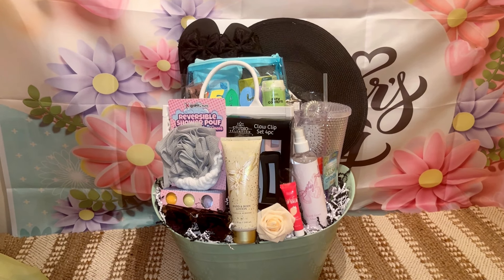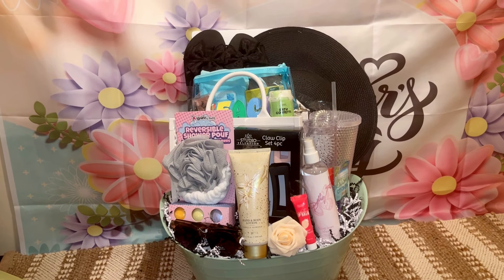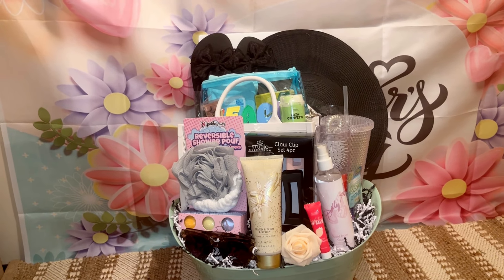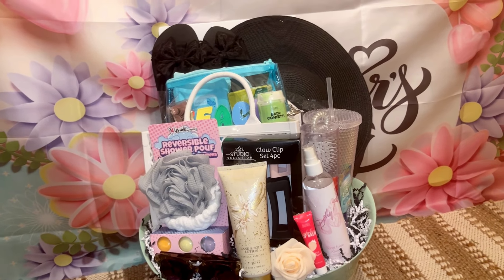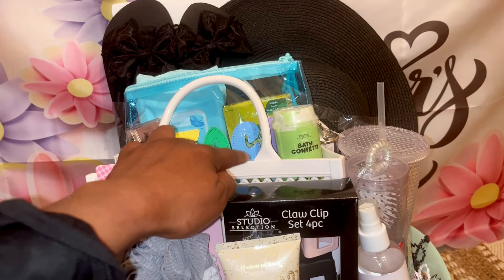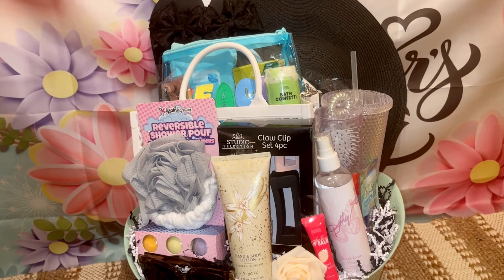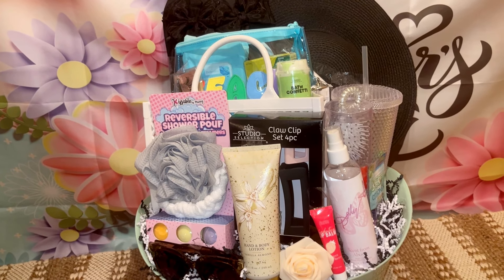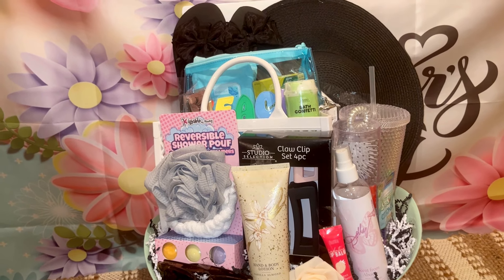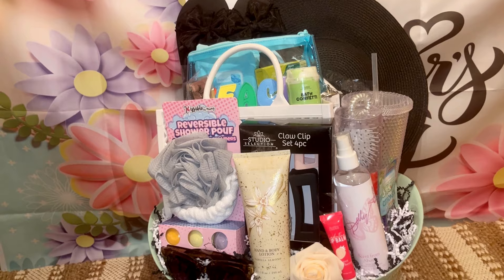Hey everybody, welcome back to my channel! I wanted to come on and show you guys my last big beach concept with the hat. I told you guys I was going to do a black and white concept with the last bag I have. I purchased these bags from Walmart during my purse and handbag haul about two weeks ago. I wanted to show how I was using this white bag — I had purchased two turquoise bags and did concepts with those, which you can go back and watch.